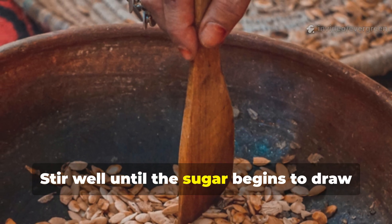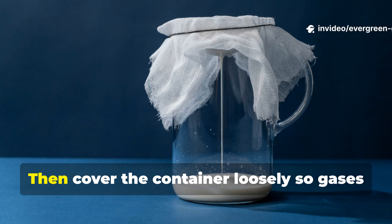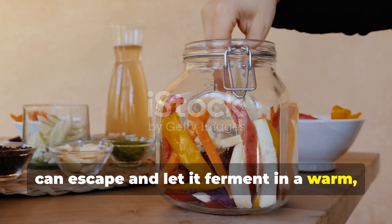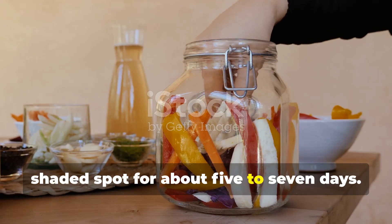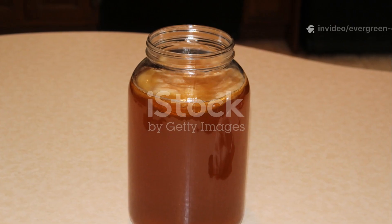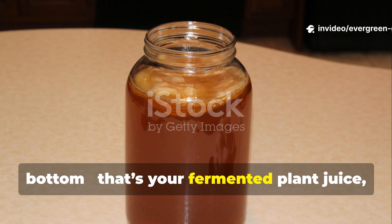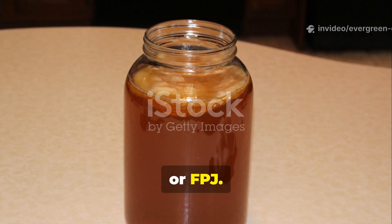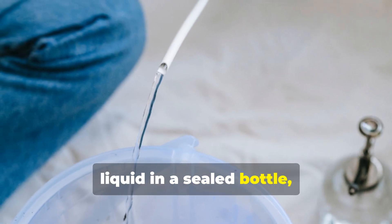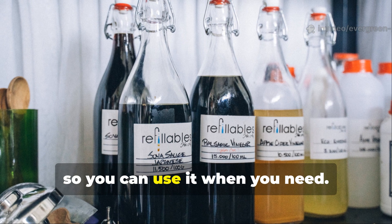Stir well until the sugar begins to draw moisture out of the plant tissue. Then cover the container loosely so gases can escape and let it ferment in a warm shaded spot for about five to seven days. After about a week you'll notice liquid collecting at the bottom — that's your fermented plant juice, or FPJ. Strain it and store the liquid in a sealed bottle, keeping it away from sunlight. It'll keep for months, so you can use it when you need.